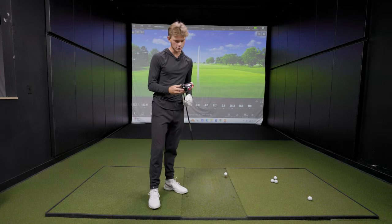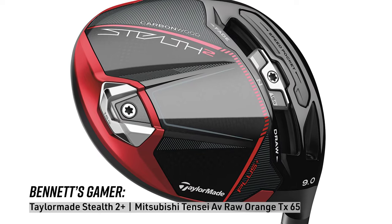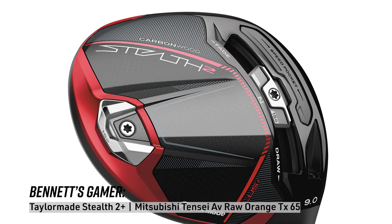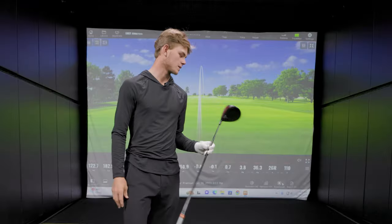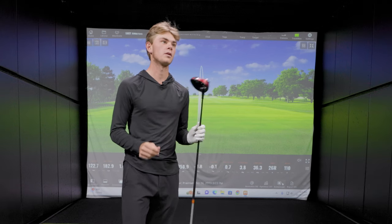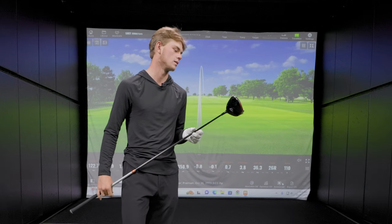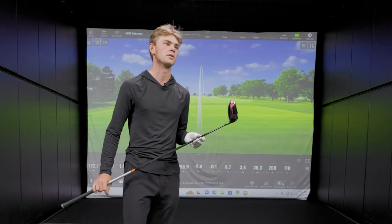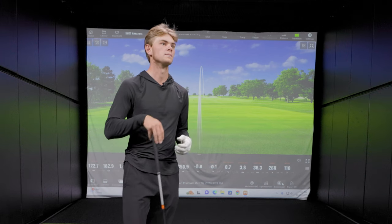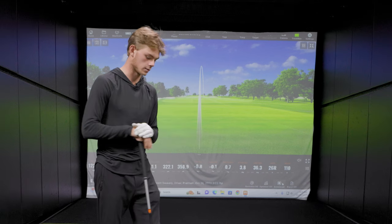So right now I'm using the TaylorMade Stealth 2 Plus with a Tensai 65TX in it. I switched to this maybe — I was using the regular Stealth, and then whenever this came out, I switched it right away. For me, it's just got a little bit of a softer feel than the Stealth. I didn't see too much of an increase in distance, maybe two or three yards, but I love it.